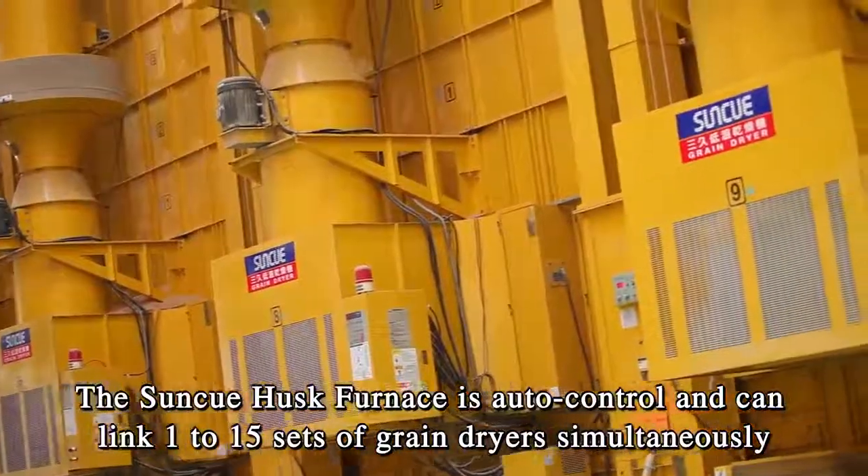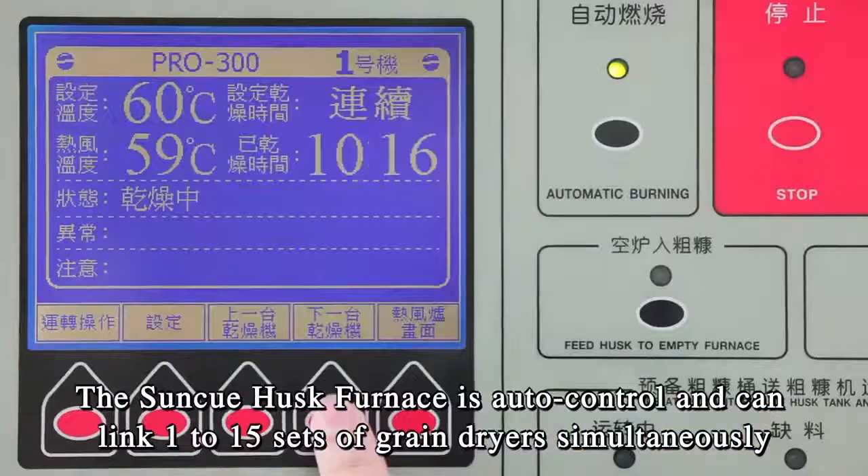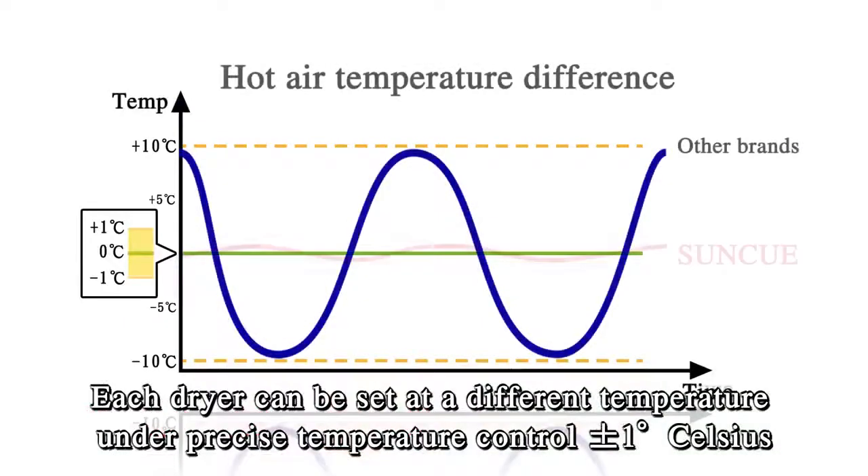The SunQ Husk Furnace is auto-controlled and can link 1 to 15 sets of grain dryers simultaneously. Each dryer can be set at a different temperature under precise temperature control, plus or minus 1 degree Celsius.